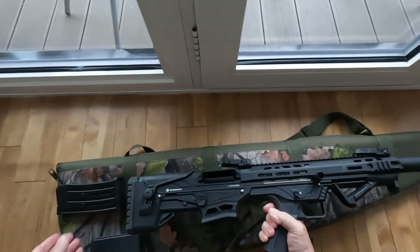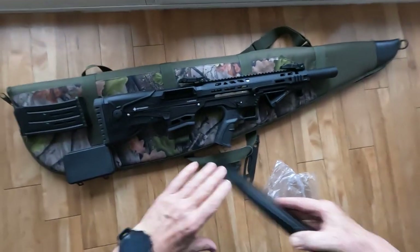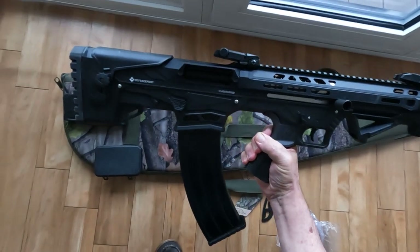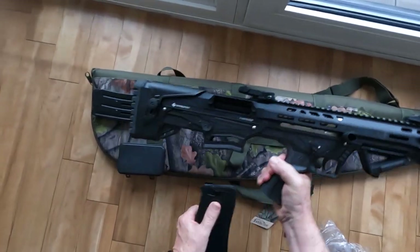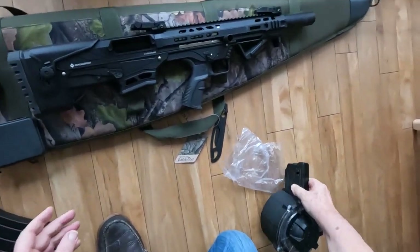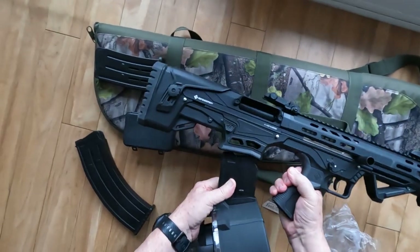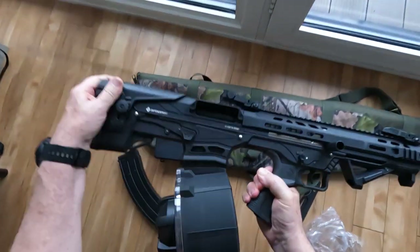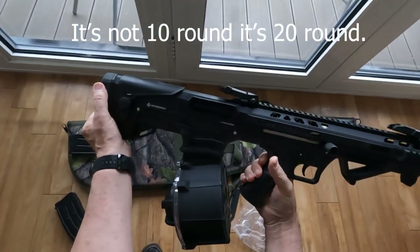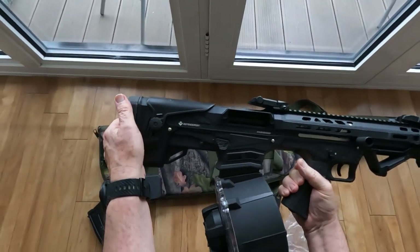Should you require other options, we have a 10-round magazine option, or higher-capacity drum magazines. This one is the 10-round drum, and there's also a 30-round drum magazine option available.